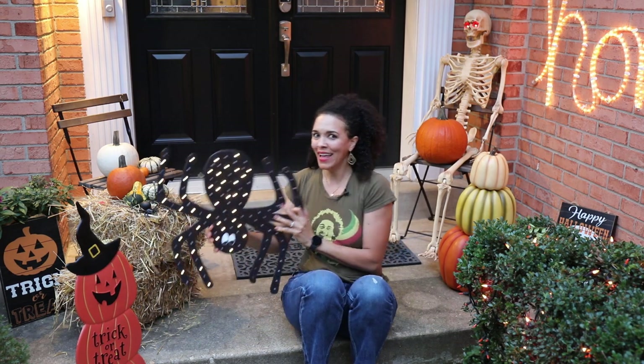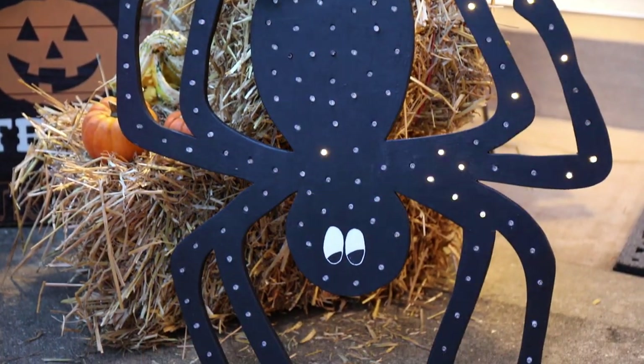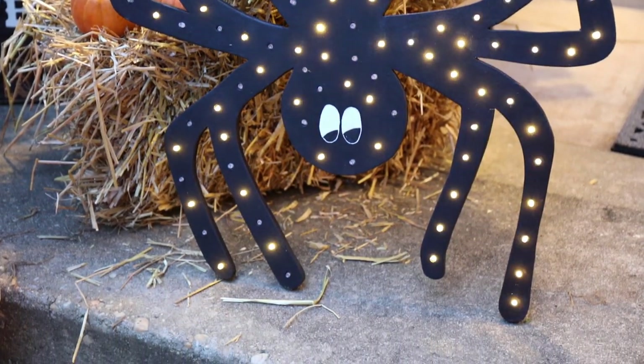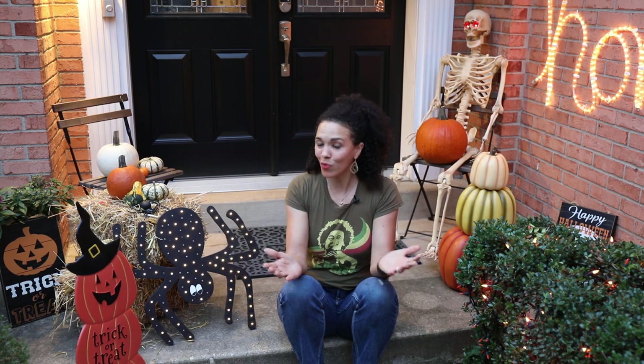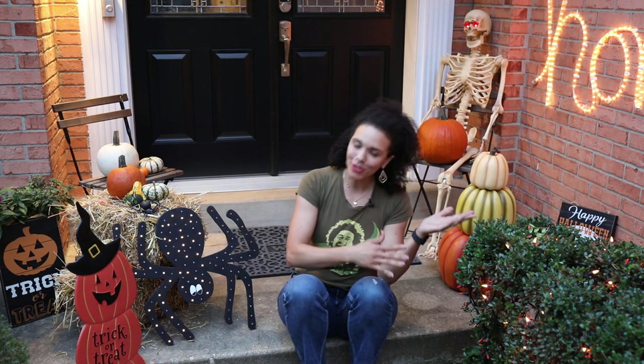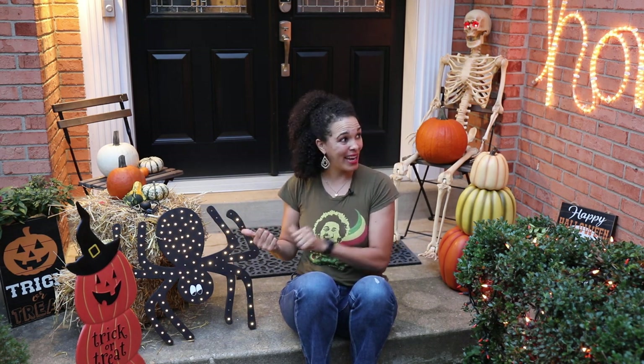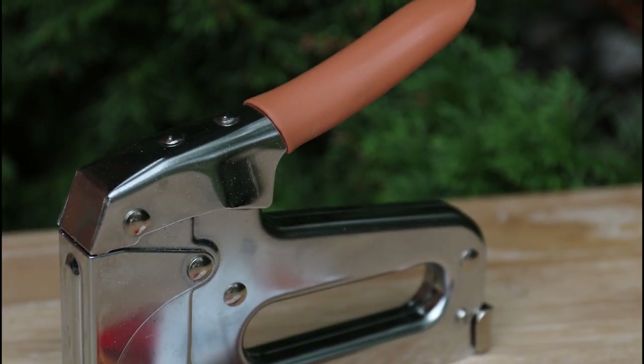Hey guys, Serena here from thriftdiving.com. I have a really fun project for you today — we are making this wooden light-up spider! All we need is just four tools, well maybe three tools, and some materials. This video is a really good starter project if you're a beginner and don't want to do a large project. You can hang it outside or put it inside, so let's jump into it.